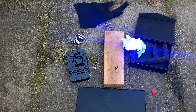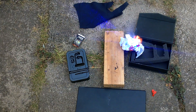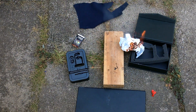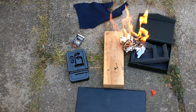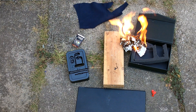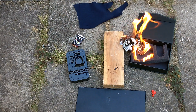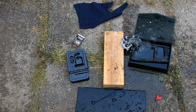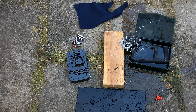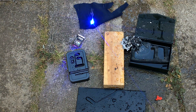Now, white paper's going to be a little bit harder because it's white, but it still burns quite well. I just didn't want that to go everywhere, so I've got some water to put it out. And it cuts through black fabric pretty well.